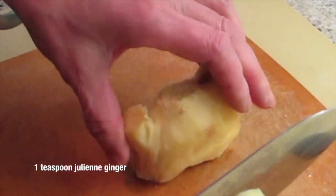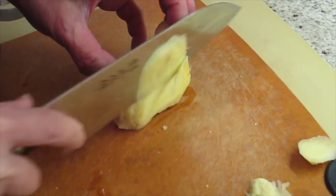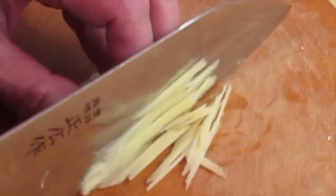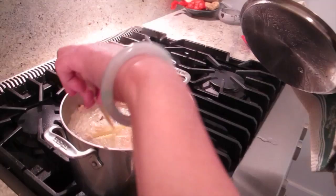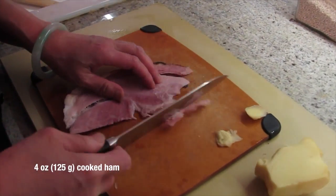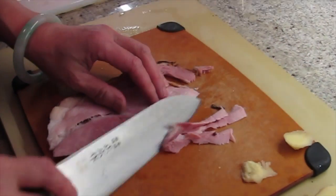Rolling around, you can hurt yourself. I'm going to cut it on one side so it's flat — it's not going to go anywhere, right? Then you can have better control. I'm going to julienne too. Cut this into small pieces, and then I'm going to put it in when we're before serving it.